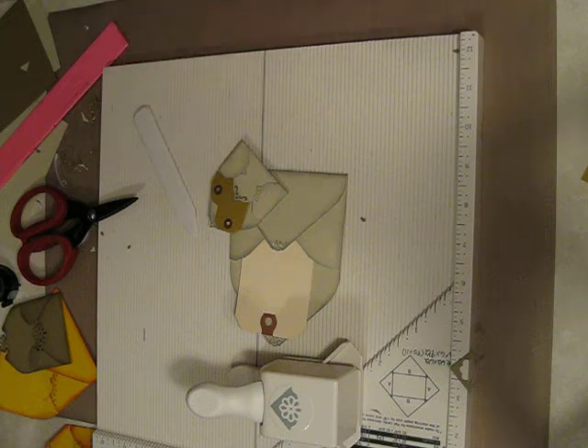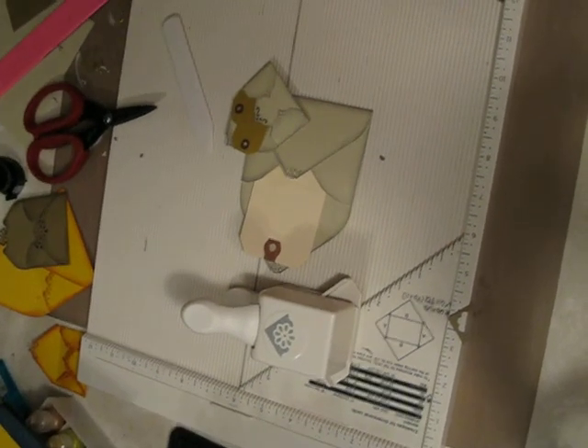Okay, that's it. Thanks for watching. I hope it helps anybody with the card making stuff. Make envelopes — it's so much fun. Thanks, bye!